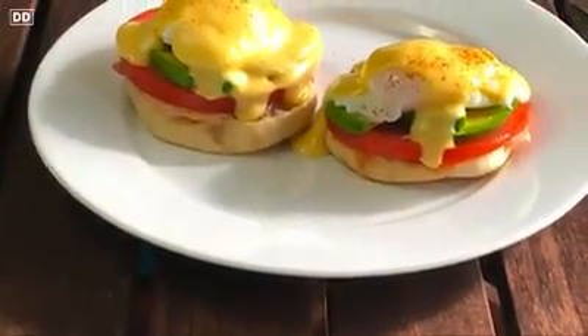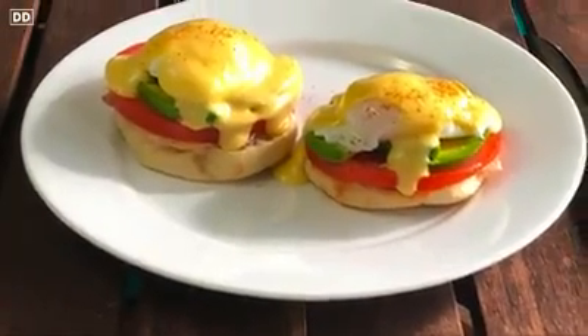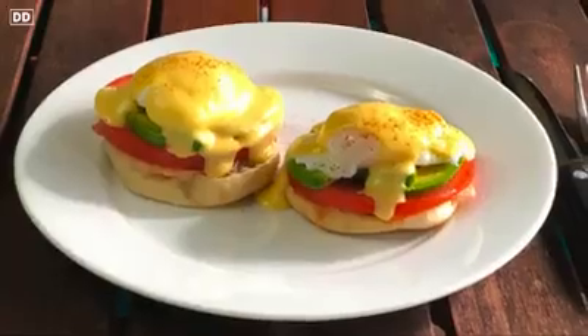Hey, Slade here, and I'm really excited. We're going to make Eggs Benedict today — California style, as you can see here, with the tomato and the avocado.